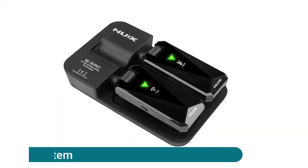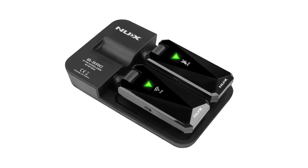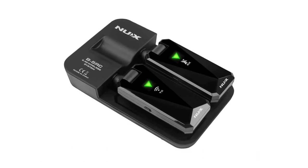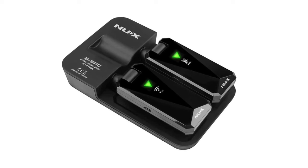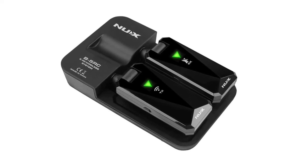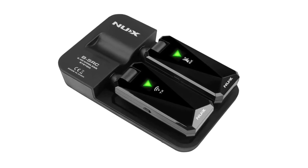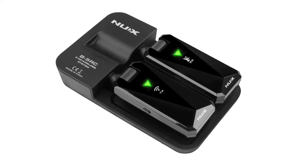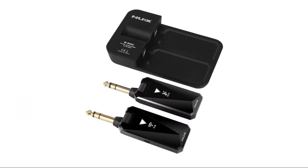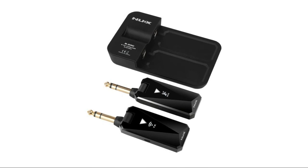NUX B5 RC wireless guitar system works well with most guitars and basses equipped with active or passive pickups — not suitable for guitars with special pickups. The NUX signal processing algorithm ensures signal stability, ultra-low latency less than five milliseconds, and maintains the original tone and feel of your instruments. Operating frequency band: 2.4GHz. Dynamic range: 112dB.